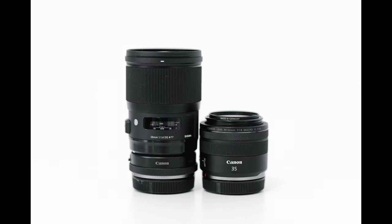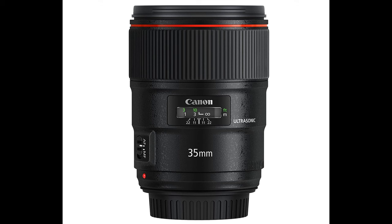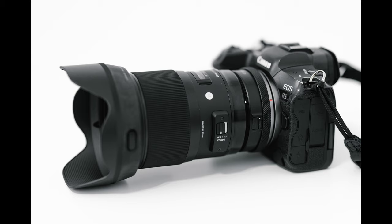The 50mm f1.2 is the lens I use the most on a wedding day, and my secondary lens is typically a 35mm. When Canon came out with the R series, I got their RF 35mm f1.8 and sold my EF 35mm f1.4. I'm kind of regretting that now because Canon still doesn't have an RF 35mm L lens out, which I hope they do soon.